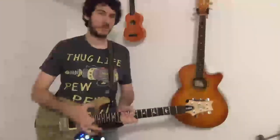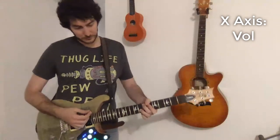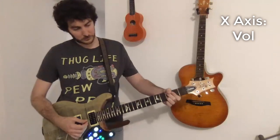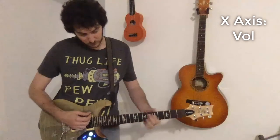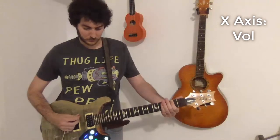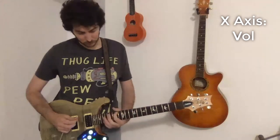So now I'm controlling the volume with the guitar's position. You can do subtle things like that, or you can go completely crazy.